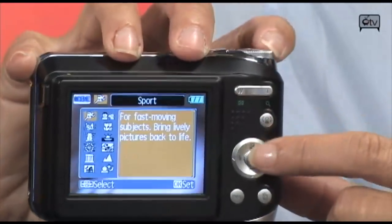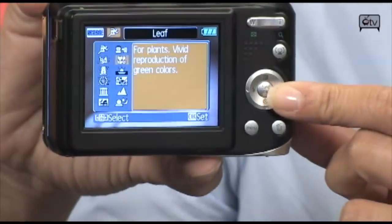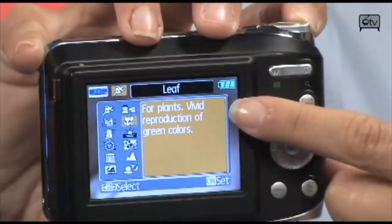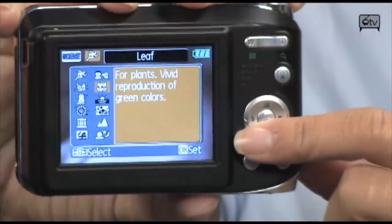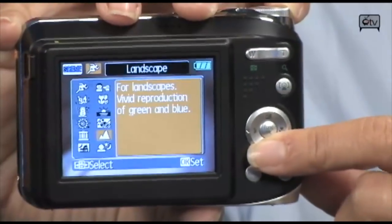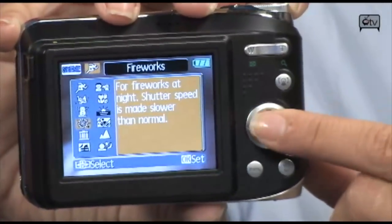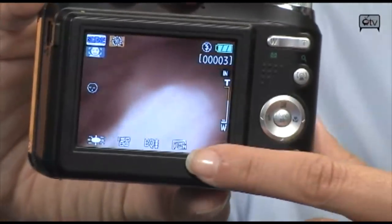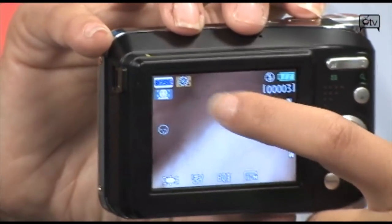In the scene selection menu there are over 12 scene modes to choose from. You have sports mode, and each scene is labeled so you can simply read what it's for. For example, there's a fireworks scene — perfect if you're out on the 4th of July. You can tell from the bottom and top of your LCD monitor what mode the camera is currently in.